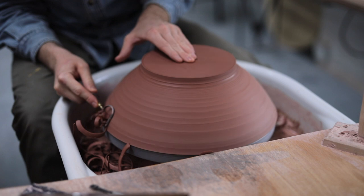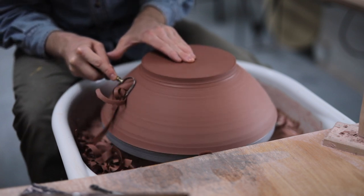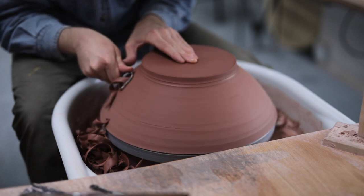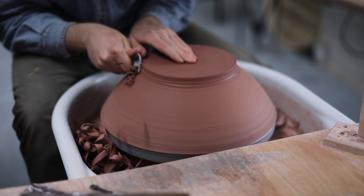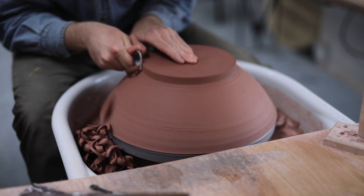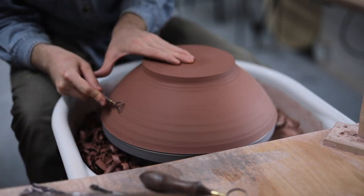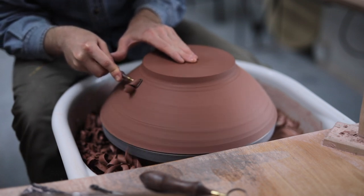Now I can begin the satisfying process of turning the walls and removing lovely long ribbons of clay. These quickly fill up the wheel tray, and thankfully all these excess shavings are easily recyclable. I just dump them straight into a large basin of water which sits directly to the left of my wheel, and as they're so thin, they quickly slake down and disintegrate into a fine slurry, which can then be spread out on plaster bats so that the moisture is removed, and once it's back to a usable consistency, I wedge it all up ready to use again.